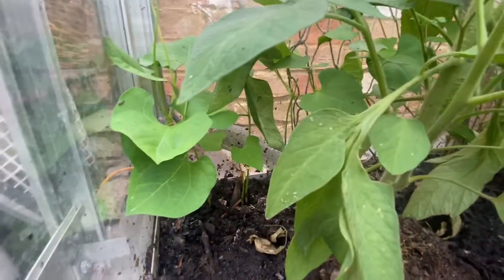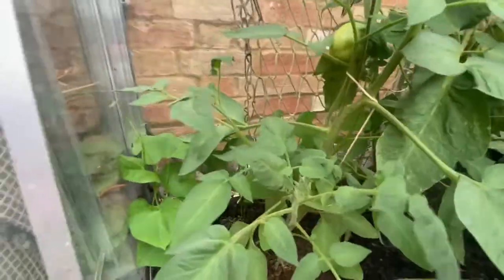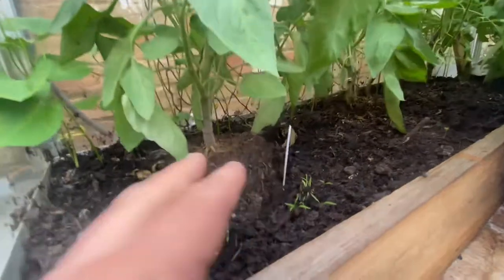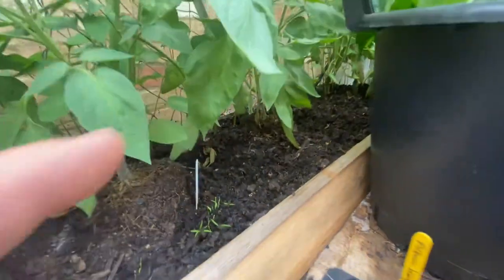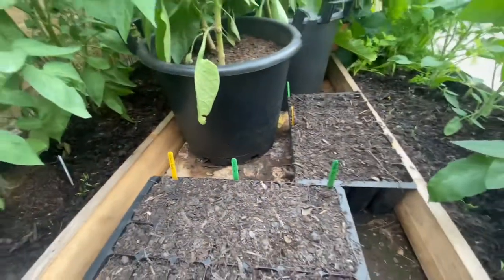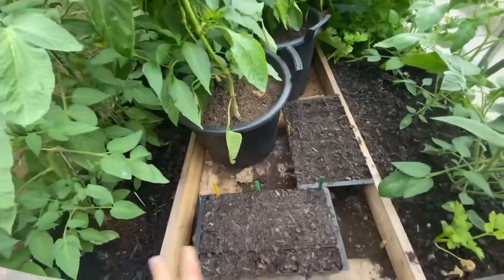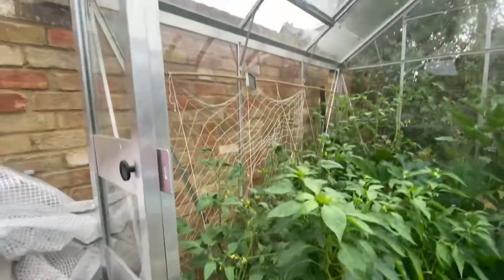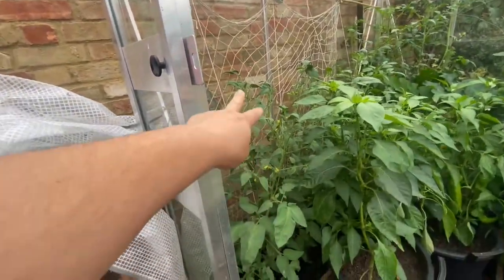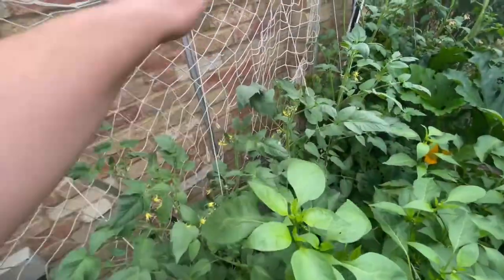Two weeks ago I put those beans in and they're starting to climb now. I've put a whole row all the way along there. I built this into a u-shape and filled it with some compost. These are black truffle - you can see how tall they are now, nearly half the height of the greenhouse. So I've got three of those along there with the green beans growing behind.